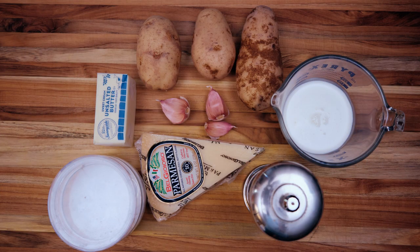This is a pretty simple recipe. Of course we're going to need potatoes — this is a mashed potatoes recipe — and we're going to need some heavy cream, salt and pepper, a little garlic, Parmesan cheese, and some unsalted butter. I will go ahead and leave the exact recipe in the description box below.